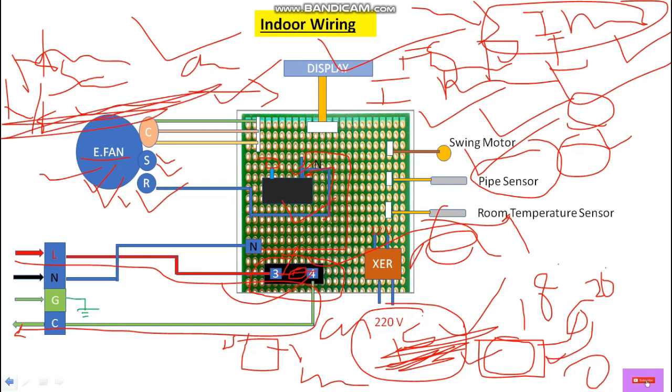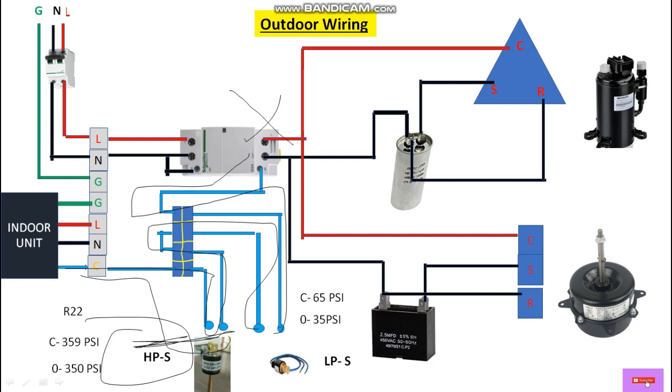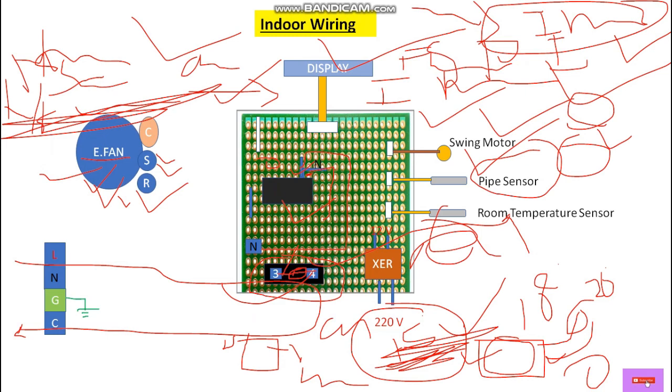Now let's talk about the high pressure and low pressure switches. When the relay is activated — say room temperature is 20 degrees with setpoint 15 — power comes from the relay through the control wire and goes through the high pressure switch, which is always initially closed, and through the low pressure switch to complete the circuit. In case of high pressure it will disconnect the power supply from the indoor unit and stop the system immediately, protecting the compressor and condenser fan in case of both high pressure and low pressure conditions.